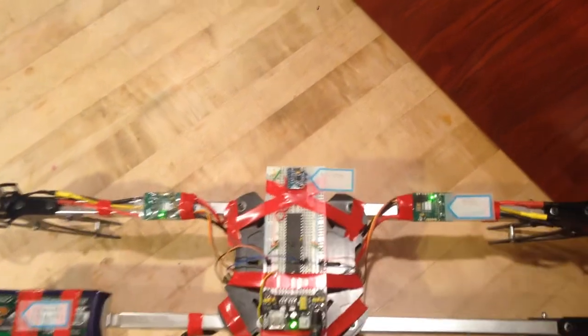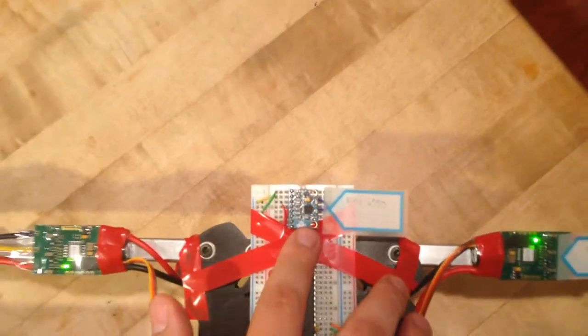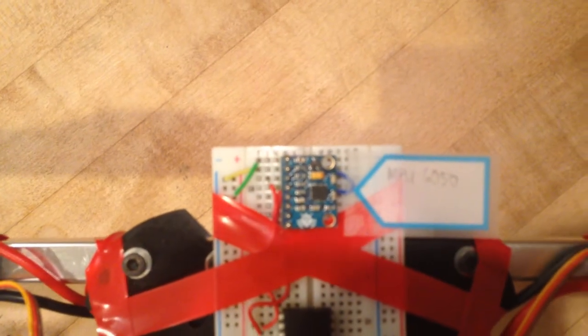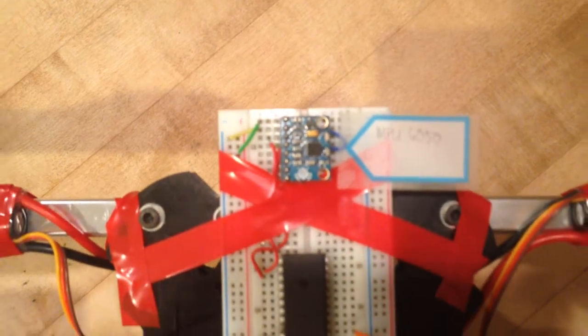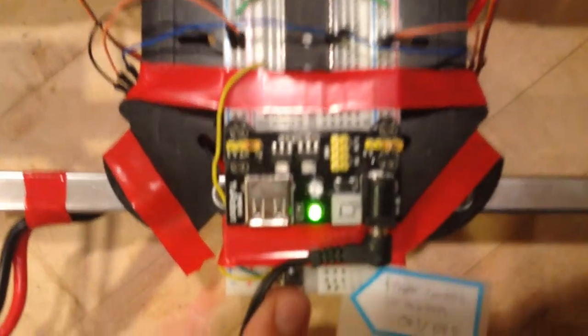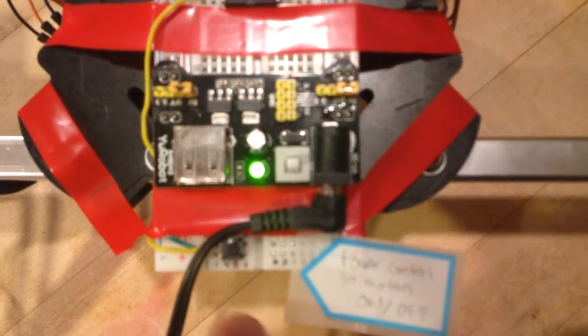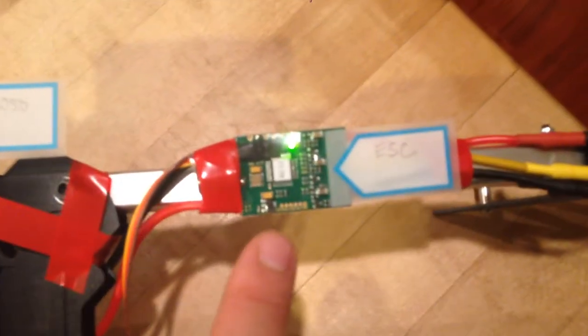Here on the platform there is the IMU sensor MPU6050 accessed by the 1284 MCU via the two wire interface, button control power to the motors, and the electronic speed controllers which receive PWM signals from the 1284 MCU.